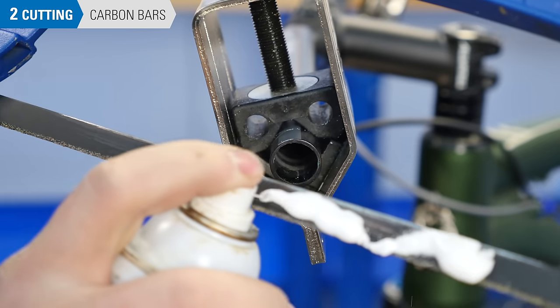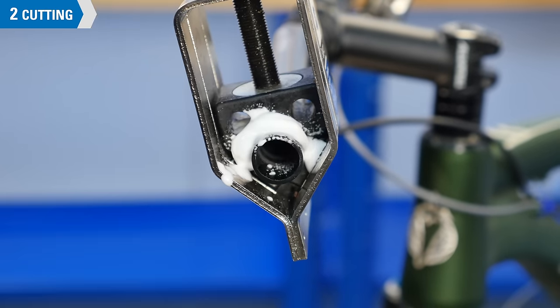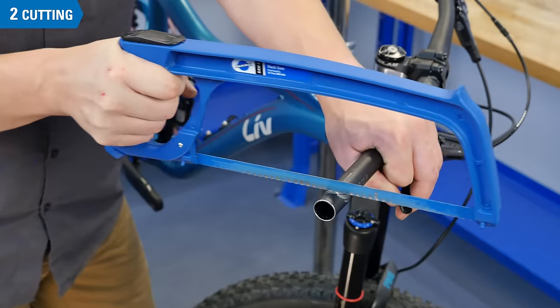If you're cutting carbon, apply the foam or water before you start. If you're not using a saw guide, it can be helpful to begin with a few back strokes to mark the bar where you'll be cutting.